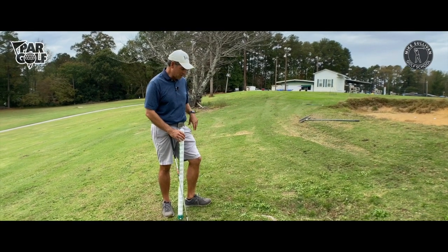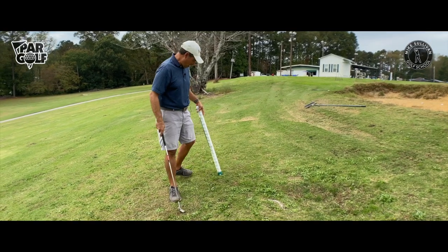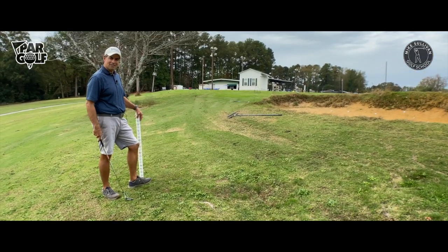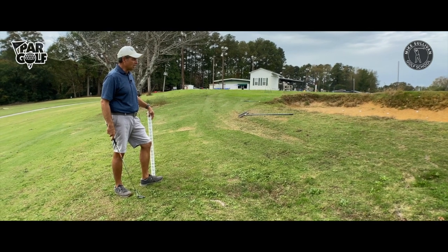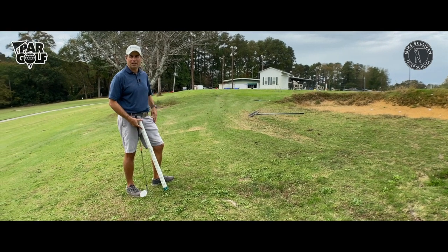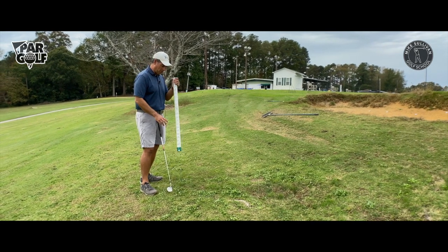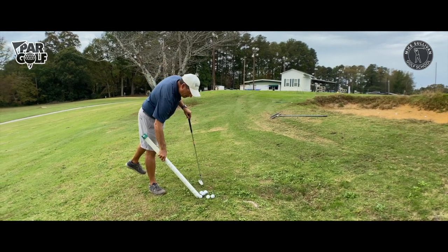This is actually a realistic situation. I've got a pretty good uphill lie going on here, and you're a lot of times going to face some kind of an uphill lie when you're trying to hit shots over a greenside bunker.